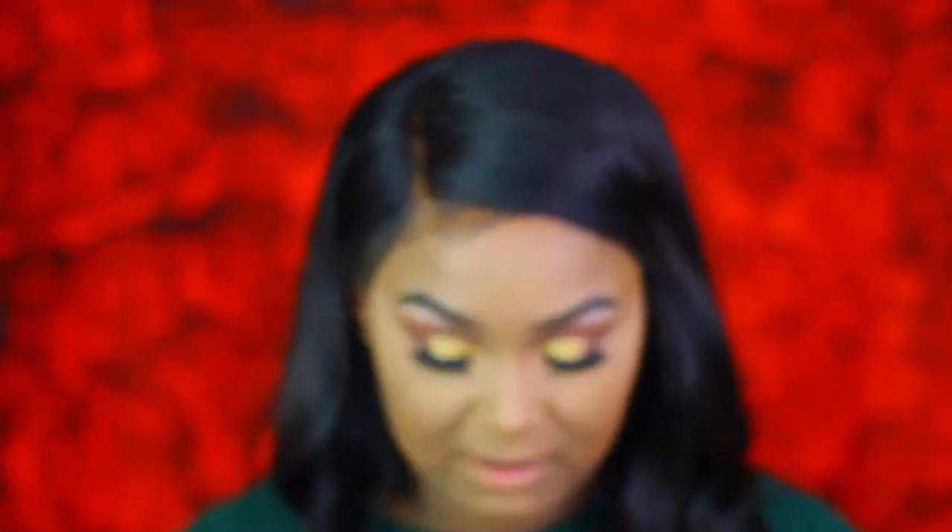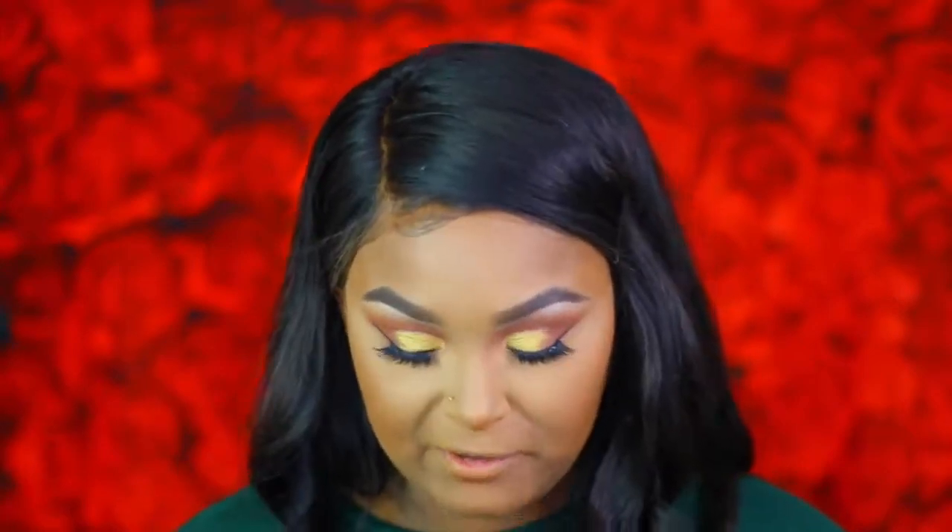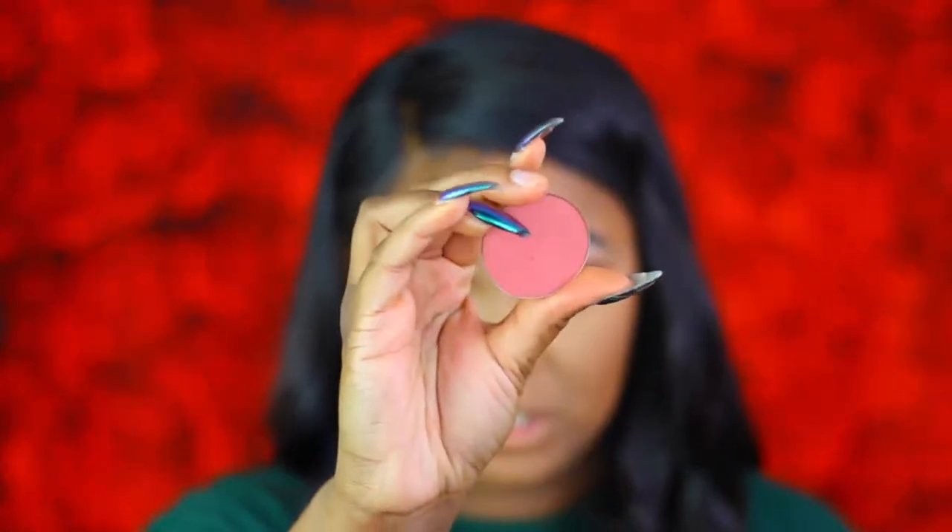Now that we've finished the eyes, I'm going to finish off the face. I'm blending out my highlighted areas and setting with MAC Studio Fix Powder in NC45, booking the powder in. To contour I'm using NYX Matte Bronzer in Deep Tan to contour the face and add color. For blush today I'm going in with MAC Blush in Peachy King — so freaking pretty, I haven't used it in a long time. I'm adding a good amount of this blush.